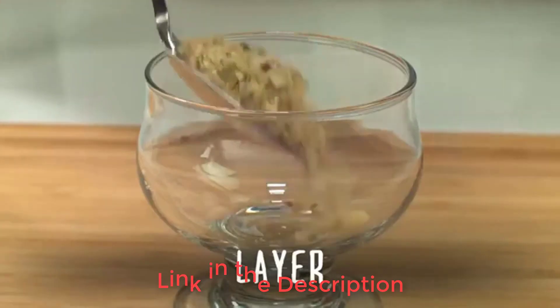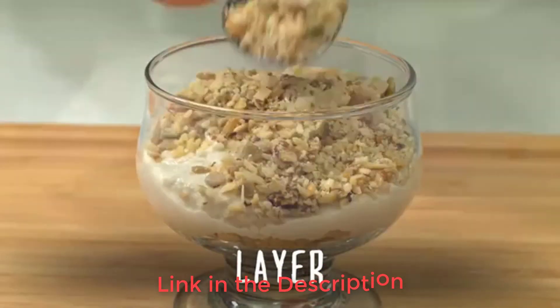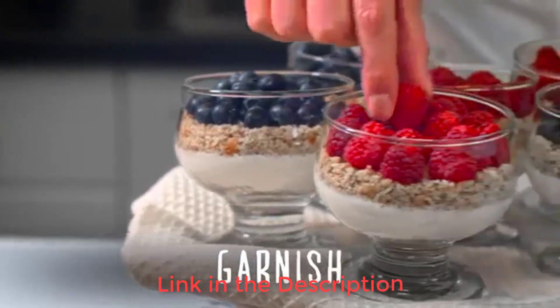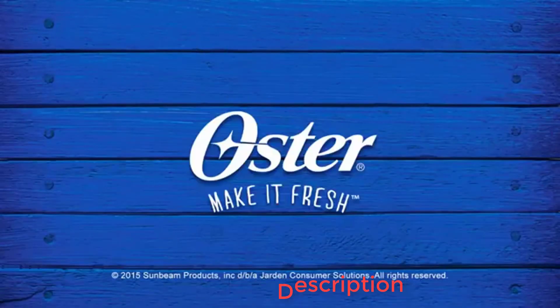One disappointment is that small chunks of food can become trapped under the blades, which requires extra attention to make sure the puree is thoroughly blended. Overall, this glass blender is a good option for parents trying to limit their baby's exposure to plastic.